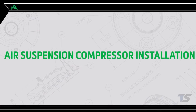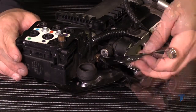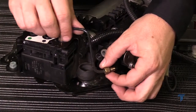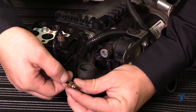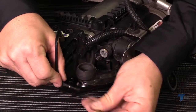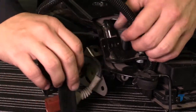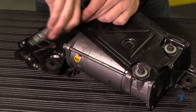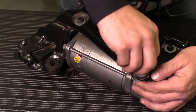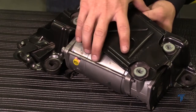Air suspension compressor installation — Install Step 1: Prepping for installation. Set the pump assembly on a workbench and begin by removing the airline fitting from the compressor. Remove the airline fitting from the air hose and discard. Remove the wiring harness and plugs from the mounting clips. Remove the three mounting bolts before removing the compressor from the mounting bracket. Set the mounting bracket aside.